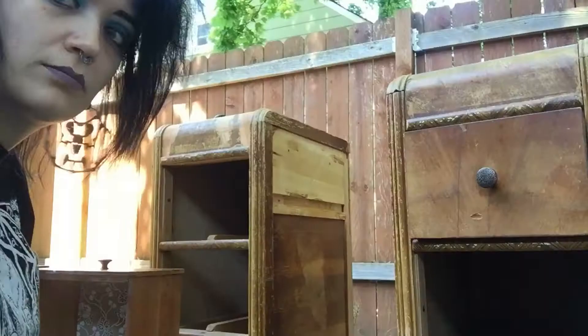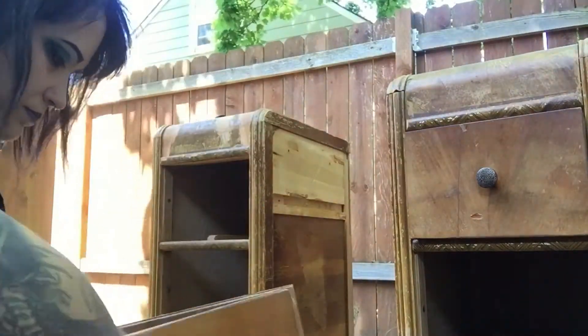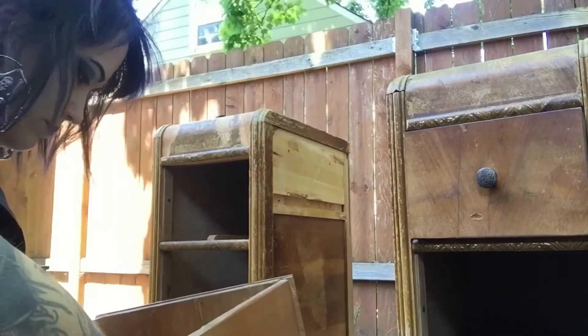I got a board cut at Home Depot to fill that hole, and now I'm taking out all the hardware that doesn't match. We will later replace it with new hardware.